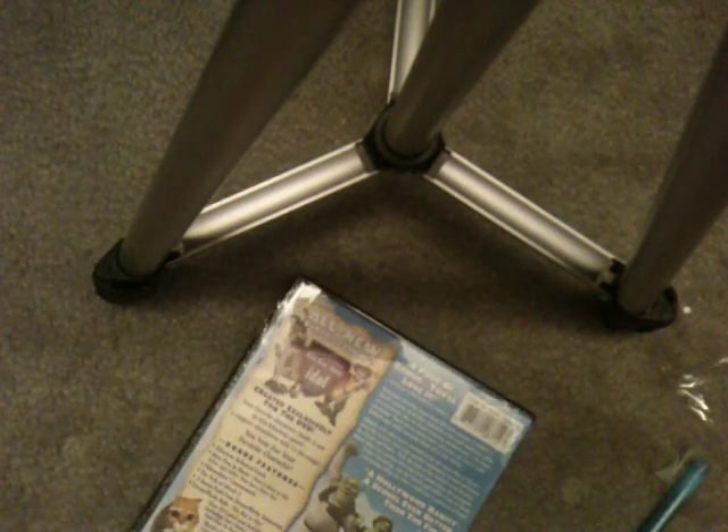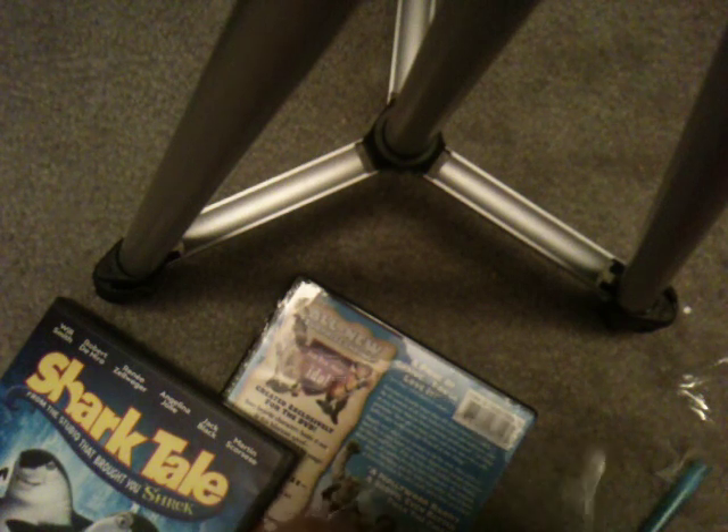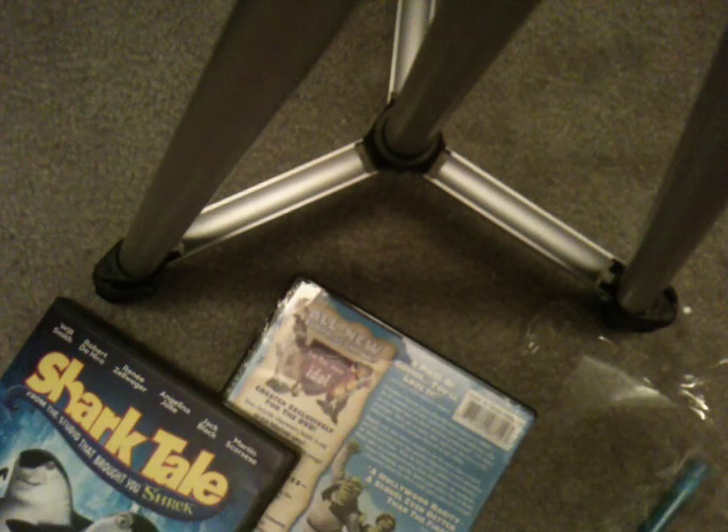And here is Shrek 2. This disc is made in Mexico. Let me find that 'Made in Mexico' shrink wrap part — I'm going to save that, I think it looks cool. Right there, I'll try to get it off. It's not that easy. There we go, I'm going to put it on the back of the box.